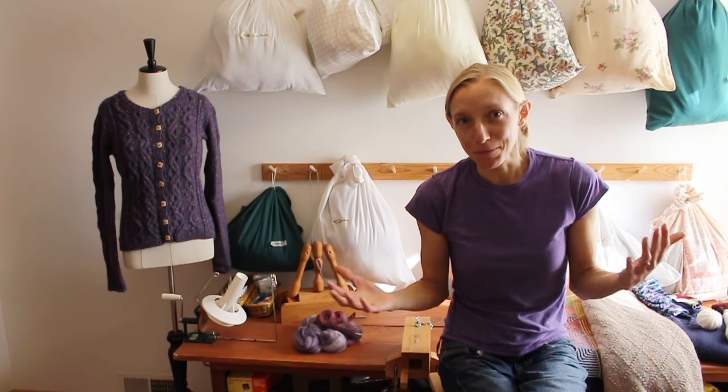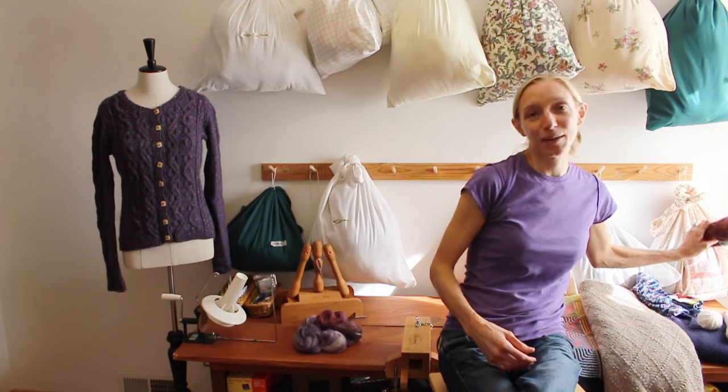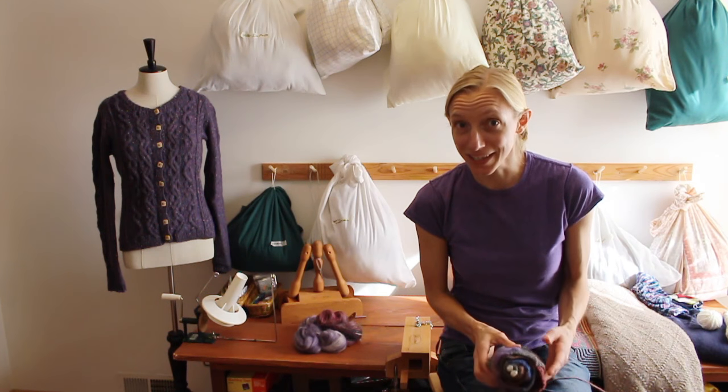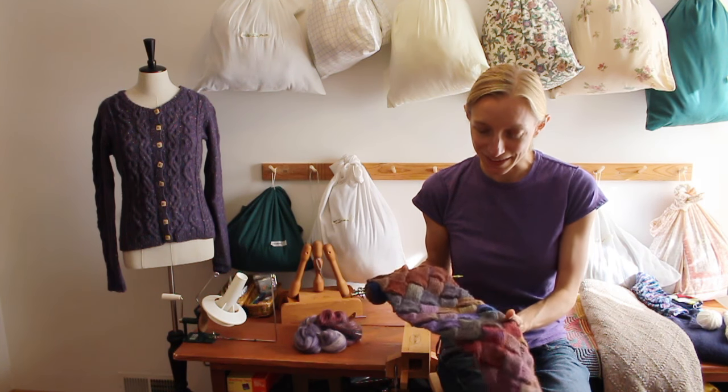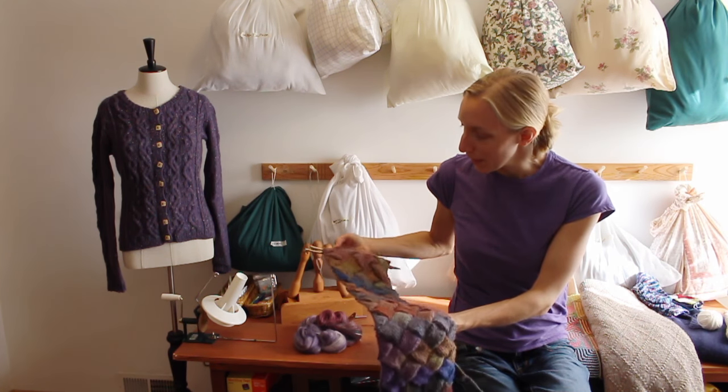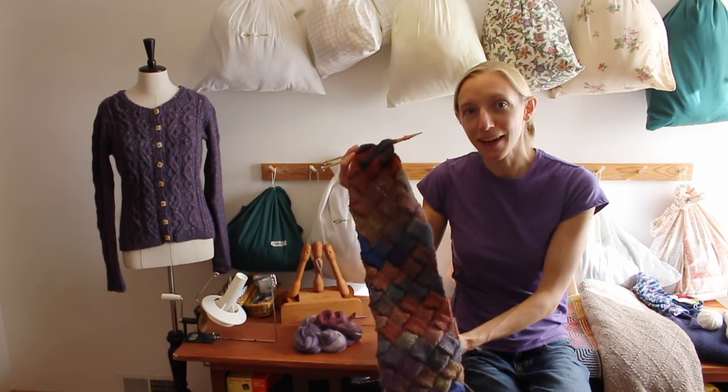I went to the big box store and picked up a couple of regular old needles and a ball of yarn, and decided that I wasn't going to just learn to knit something and bind off, but that I was going to actually learn how to do entrelac as my first project. I was cleaning out my yarn room today and I found that first project, which I yet did not finish. It's an entrelac scarf — it's almost long enough to be a scarf, really — still on the original needles that I purchased that day.